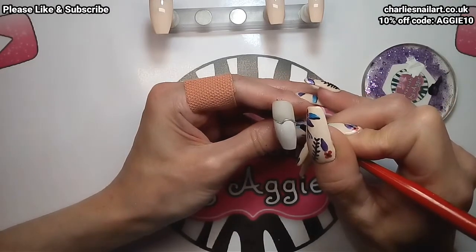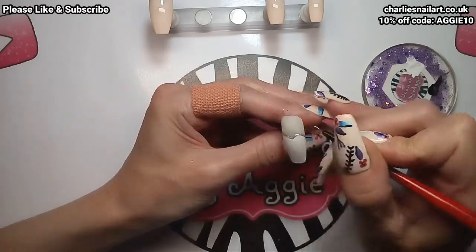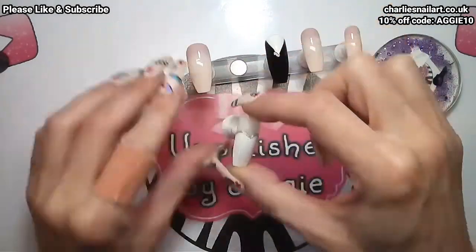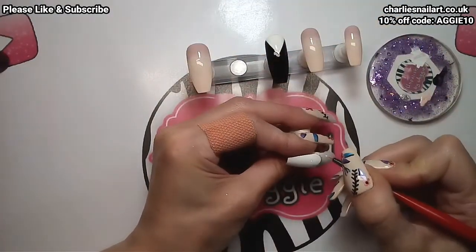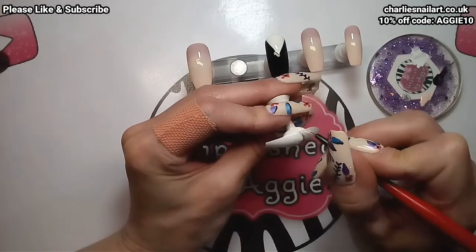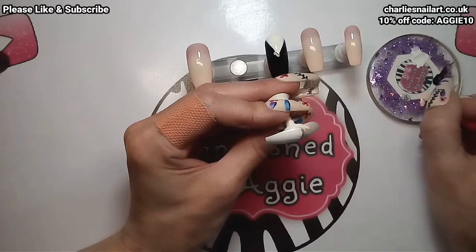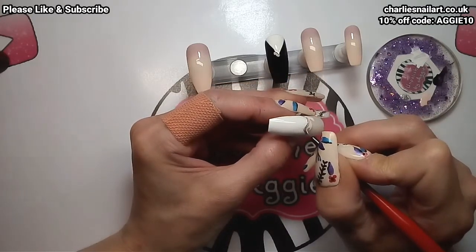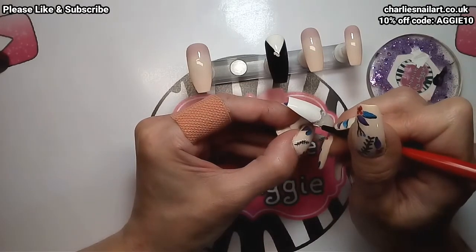All I need to do now is colour her skin in, or what would be her skin. I'm using a really pale pink from Mipha — it's the exact same pale pink I used for the bottom colour of the ombre. I'm just going to colour her in, and then I'm going to finish the groom's outfit by giving him some black buttons and a black bow tie. I'll let you watch and I will be back in a minute.